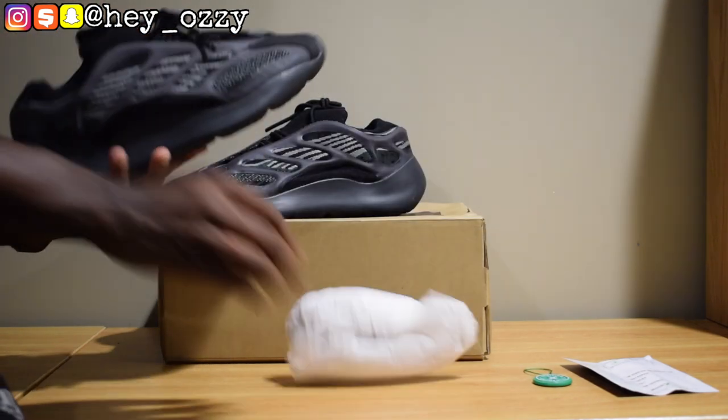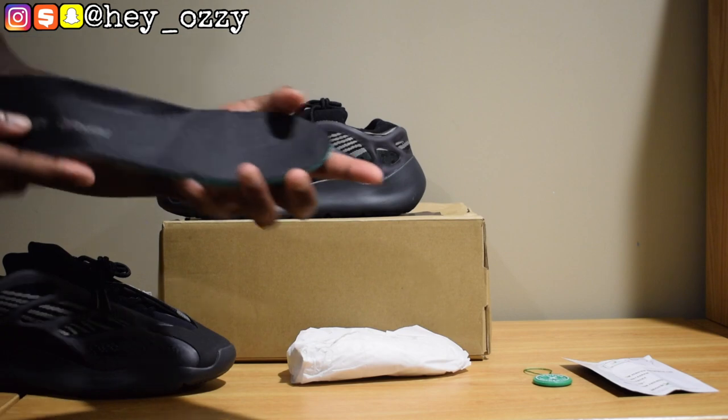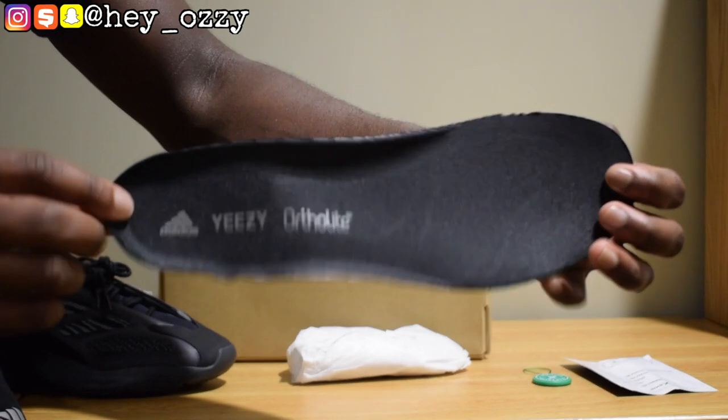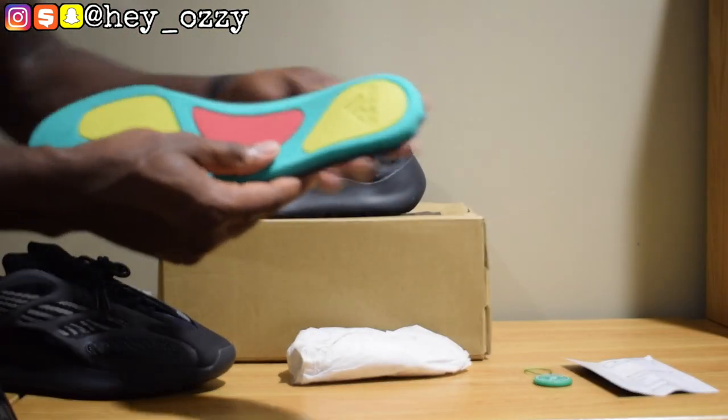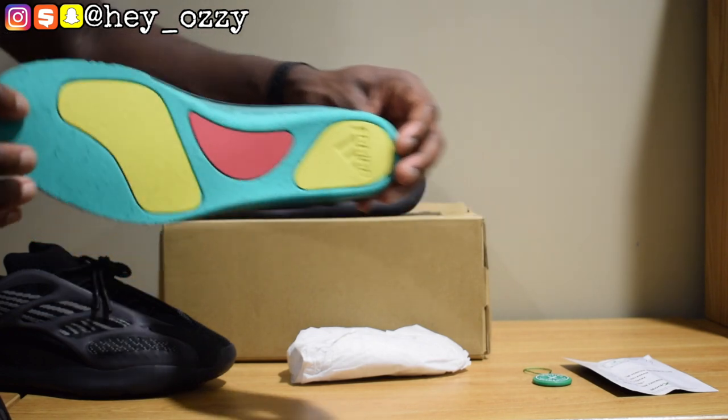It has a little paper, and on the insoles it says 'Yeezy worth the light.' And then on the bottom, it's green, red, and yellow — pretty interesting.